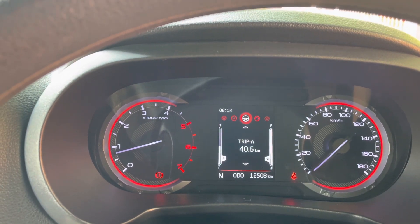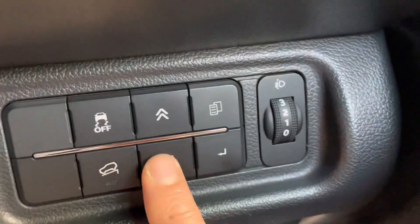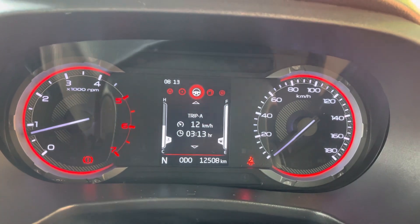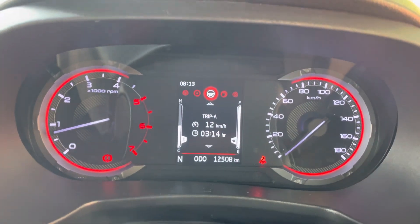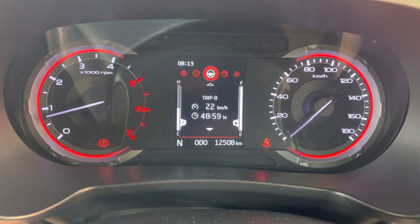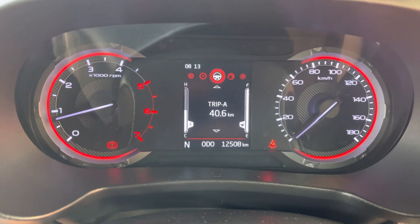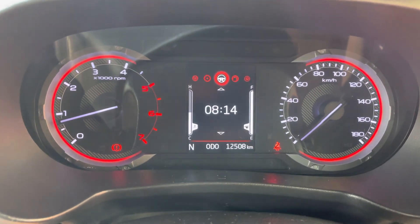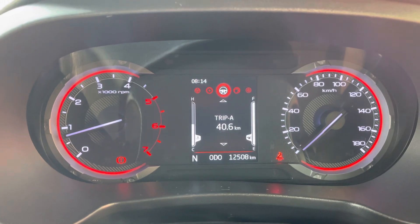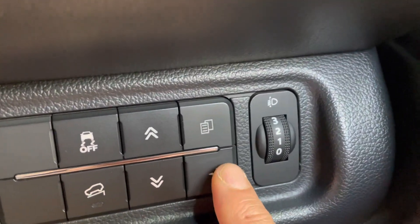Go to Trip A, then use the toggle switch to scroll down the menu. You'll see Trip A with its average speed and duration, then Trip B with its speed and time, then the time display. Underneath that, when regeneration is needed, you'll see a 'Request Regeneration' option right before it loops back to Trip A. Select that option and press or hold the enter key to start regeneration.